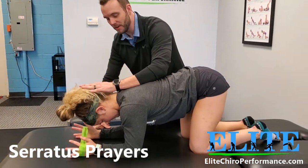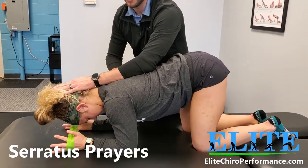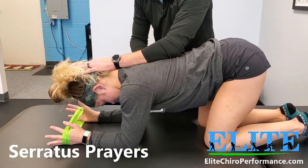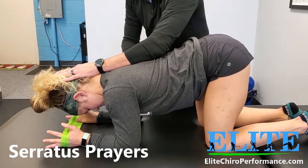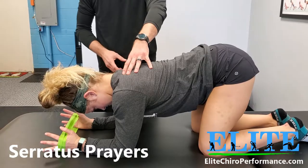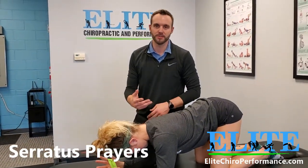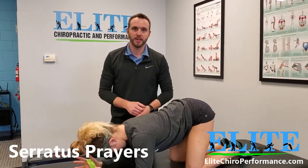From here, don't let me move you. What I'm going to have you do is just slide forward and then slide back, forward and back. She's maintaining all the different positions. We call these serratus prayers — one of my favorite exercises to get the shoulder blades and shoulders geared up. Go ahead and give them a try and let me know how they feel.